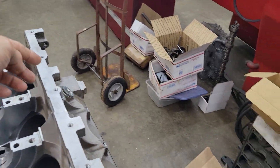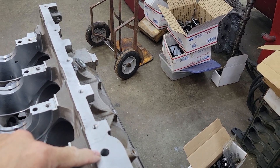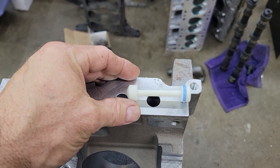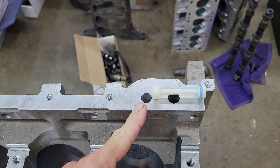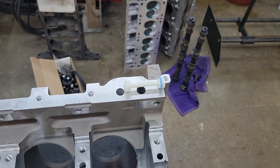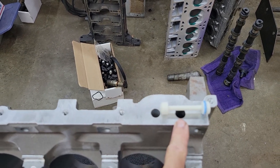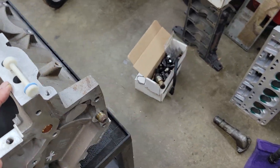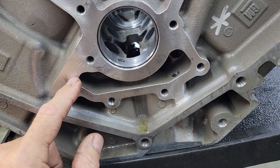So the oil comes down this channel and it stops right here because of the barbell. Let me grab one and put a barbell up here to make this make sense. Here's our barbell. Oil comes down the channel, gets to here, stops, goes up through the filter, back down, back into this side. And then it goes into this main tube right here and comes out here.